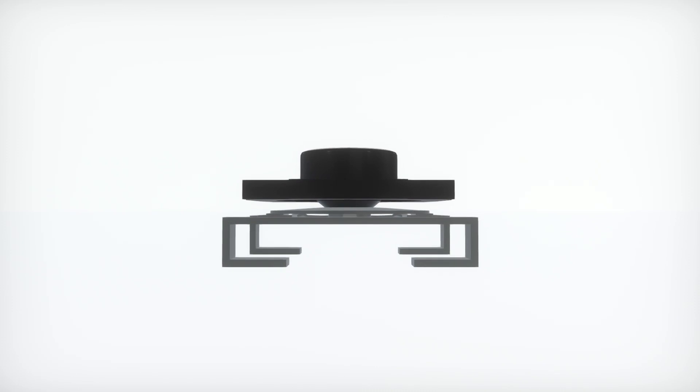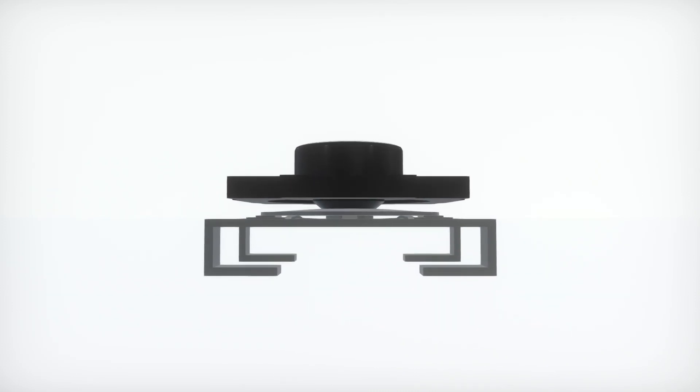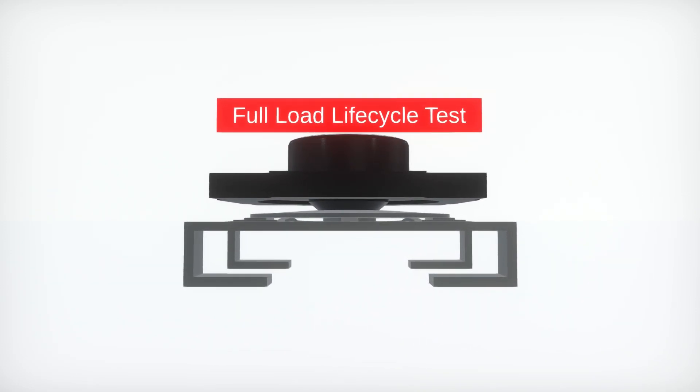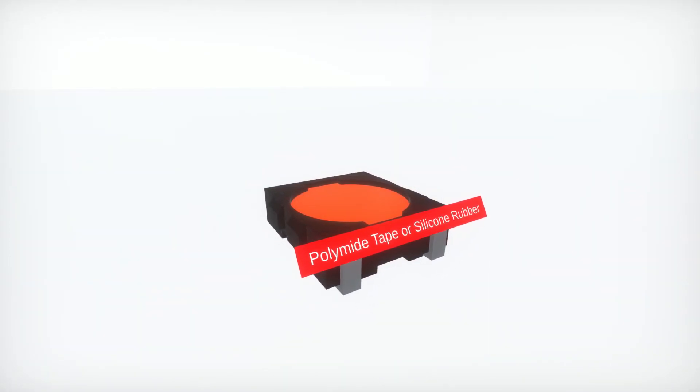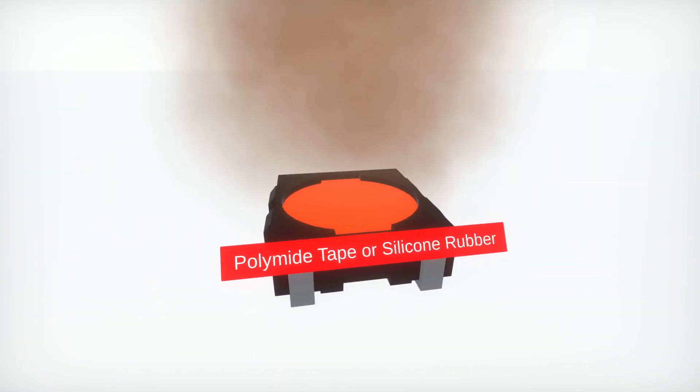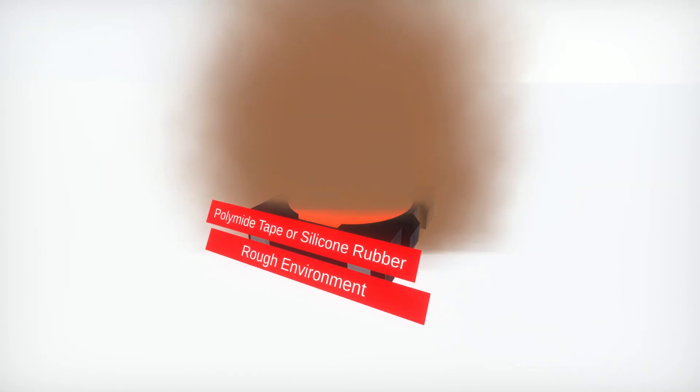The performance of the snap dome remains within the specified tolerances even after full load lifecycle tests. Polyimide tape or silicone rubber protect the switch even in rough environments.